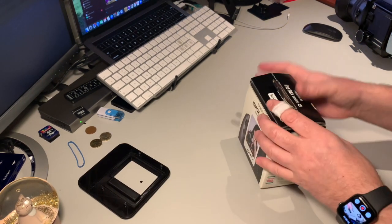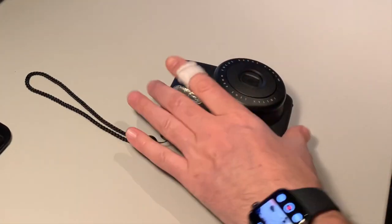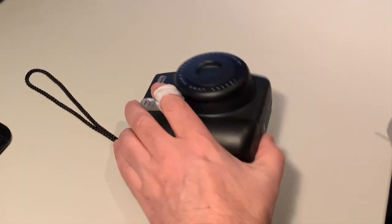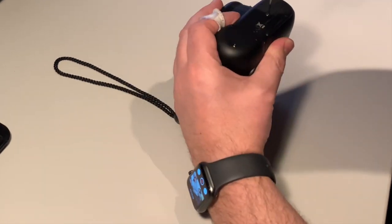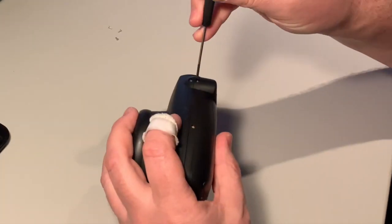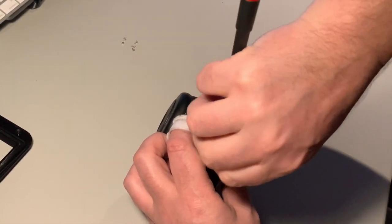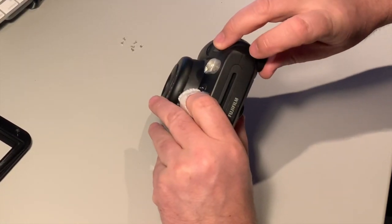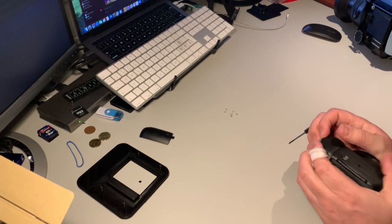First of all we need to prepare the camera. We need to open it, which is done quite easily by removing all the screws. I'm probably going to speed this up just not to bore you guys. There's also one hiding in here, but when we crack it open it's easier to get to.